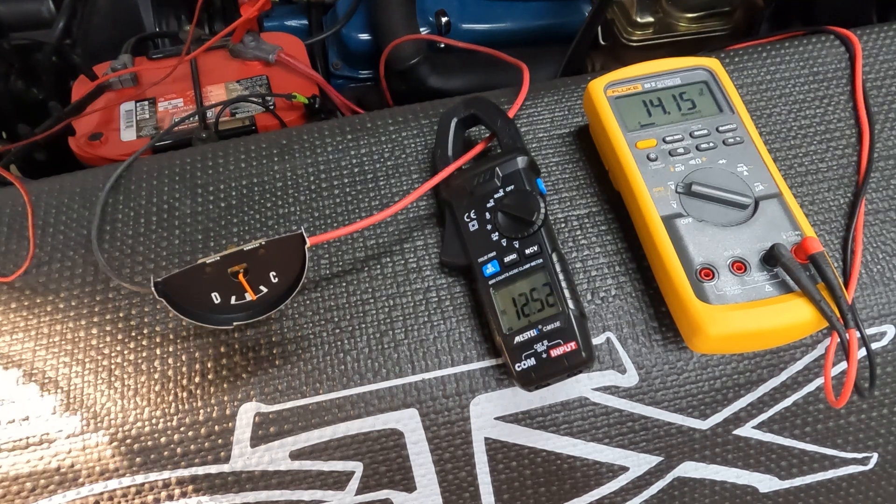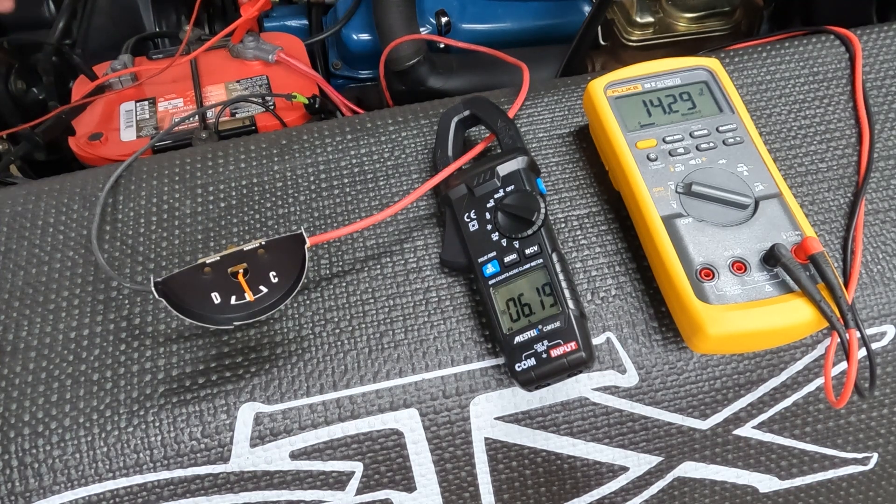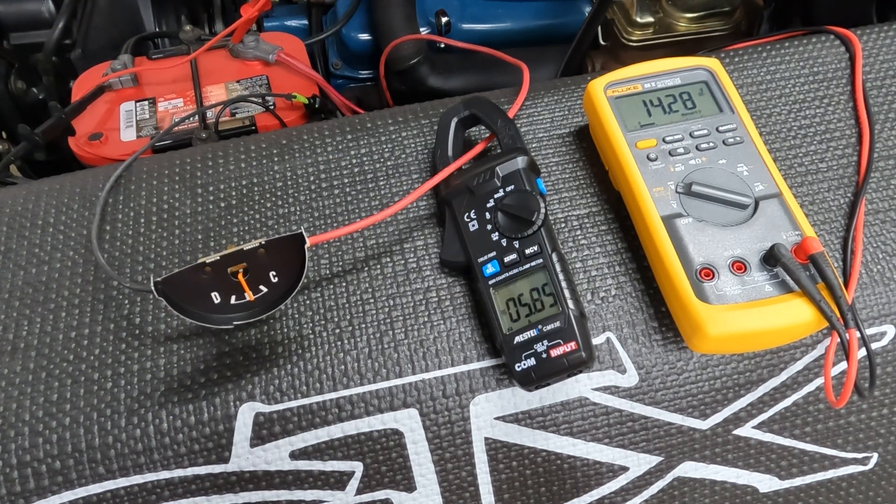Let's go ahead and take the load off. We're back down to the 5-amp road and the battery charge. Load matters.